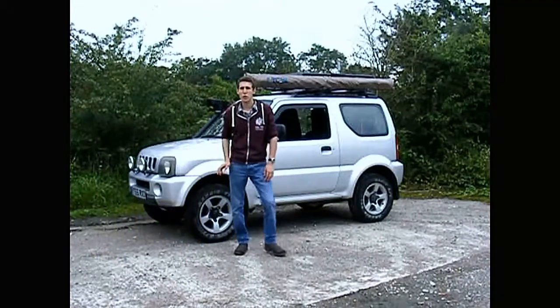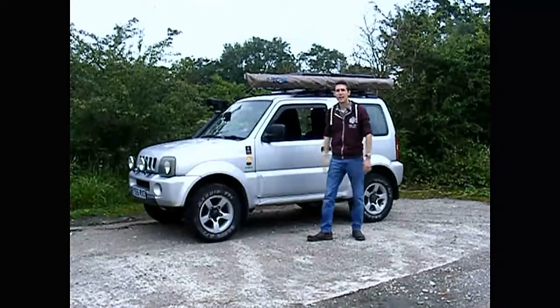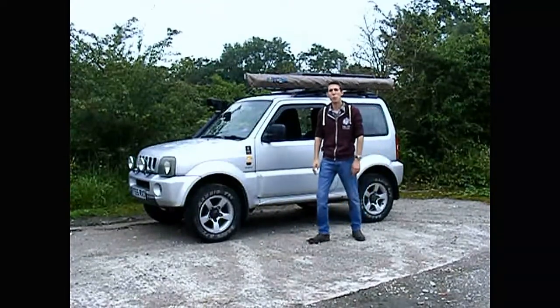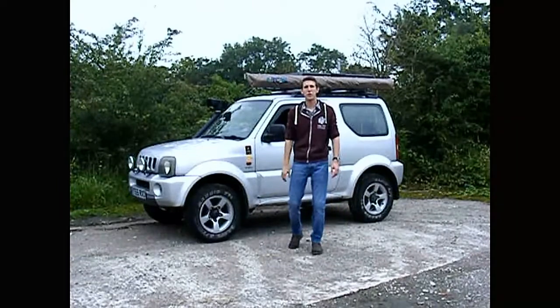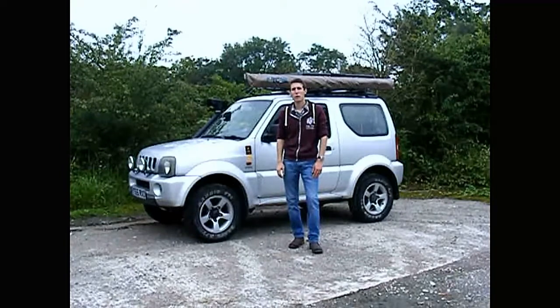Hey guys, Bart Thompson here from North West Overland. Today we're going to review the Howling Moon awning — it's a 2.1 by 1.8 awning. I've had this over a year now, so basically we'll take it out and show you what it's all about.